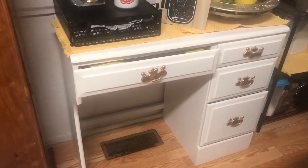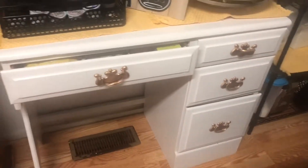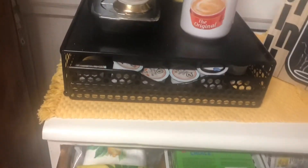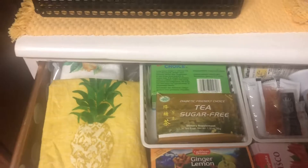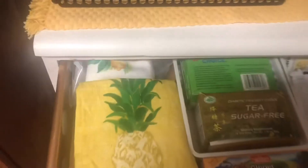And I keep little stuff in here - our little condiments, tea bags, stuff like that. Extra towels, plate towels, dish towels, stuff like that. Over here is basically just random stuff.